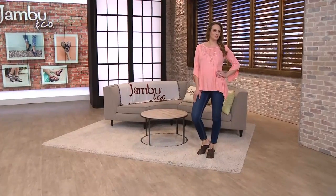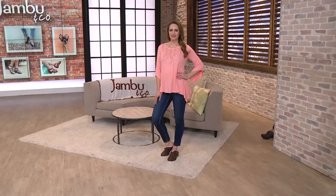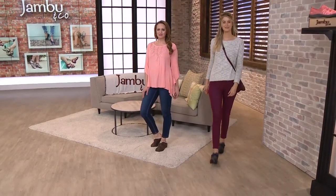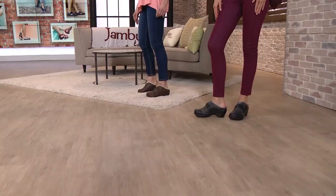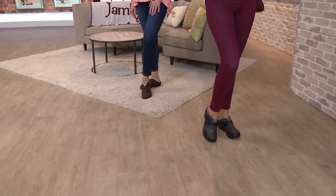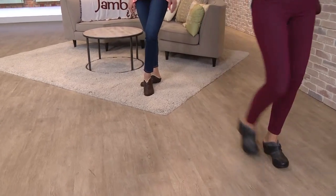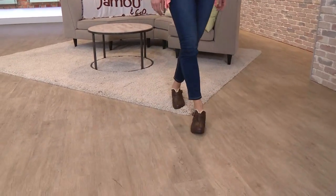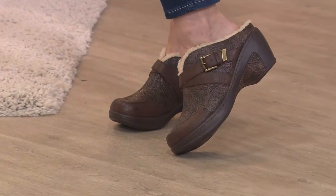A big, big welcome and thank you for our new fans, our new viewers, our new Jambu ladies that have said yes, and guys, because we have some guys offerings too. But thank you for trying this brand and discovering why we love it, why I love it, why it's our number one brand of footwear here at Evine. And this is a great way to try or grow and add to the collection when we can give you a savings like this.